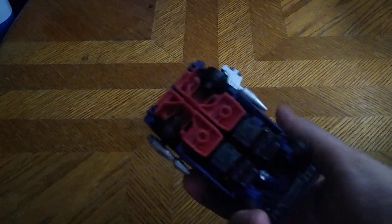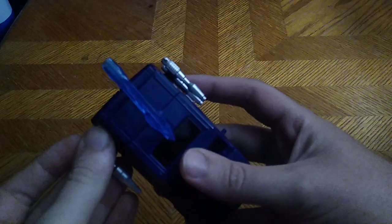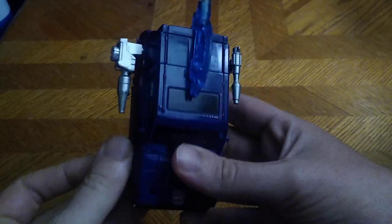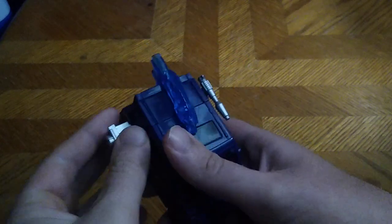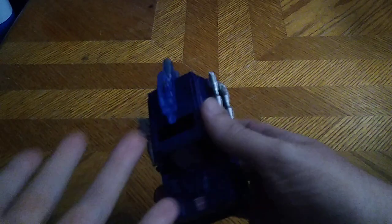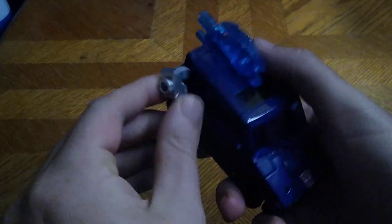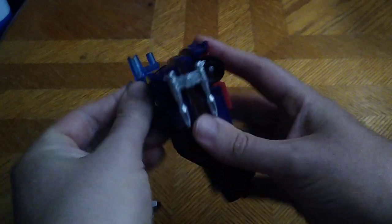Skids rolls very well. Skids appeared in the original Generation 1 cartoon in his vehicle mode, but other than that, he didn't get any appearance in his robot mode, which is a real shame. And yeah, you can store the weapons in vehicle mode. But that's all there is to say for Skids' bio.